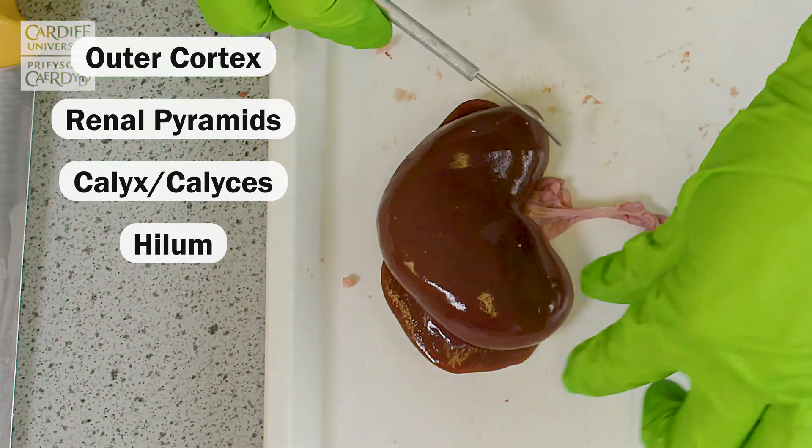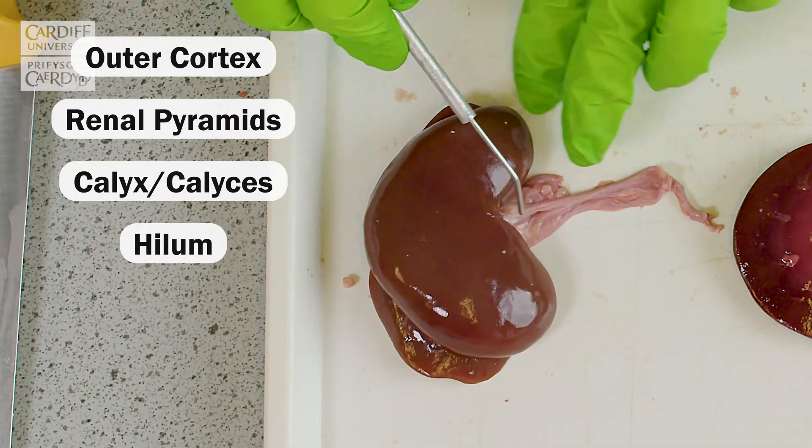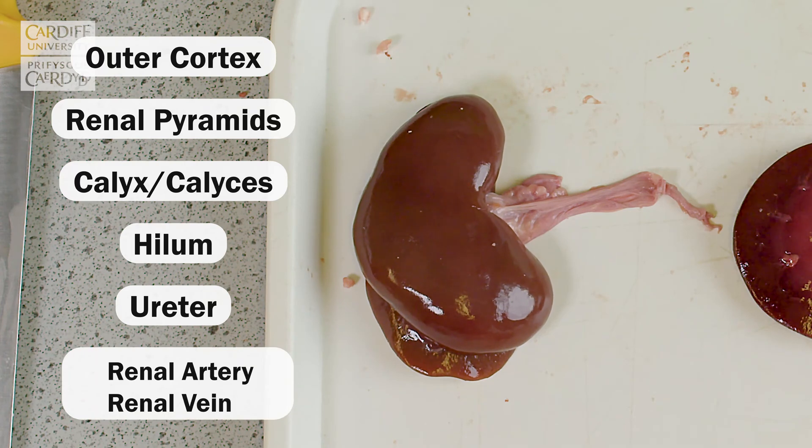And on the outer aspect, you'll see in this region here, this is the region that contains the ureter as well as the renal artery and renal vein.